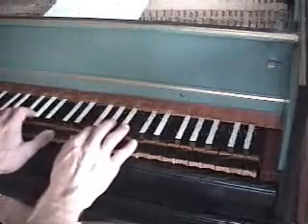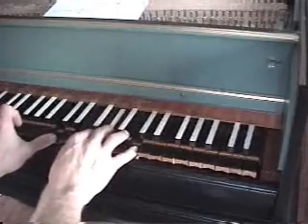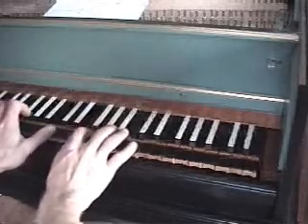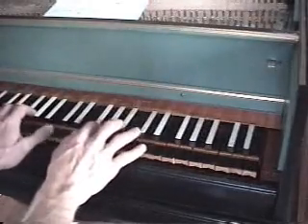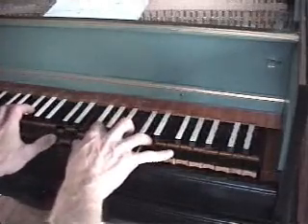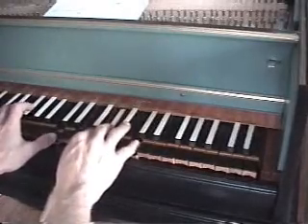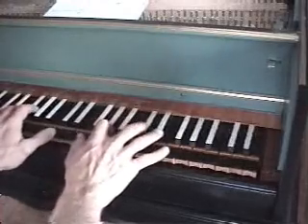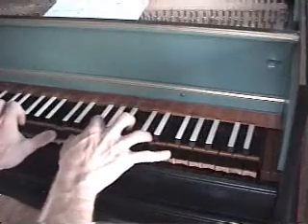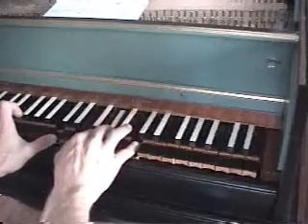So here's the Miamisburg crop circle chord with the enharmonic A flat, compared to the Serpent Mound chord. Serpent Mound, Miamisburg. Miamisburg, Serpent Mound. Serpent Mound, Miamisburg. So here's the Miamisburg.